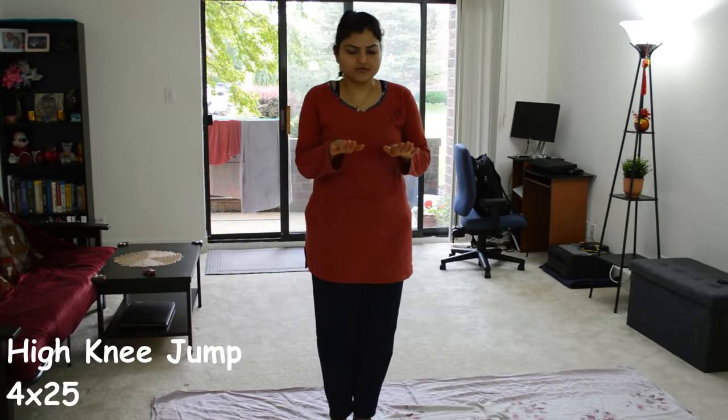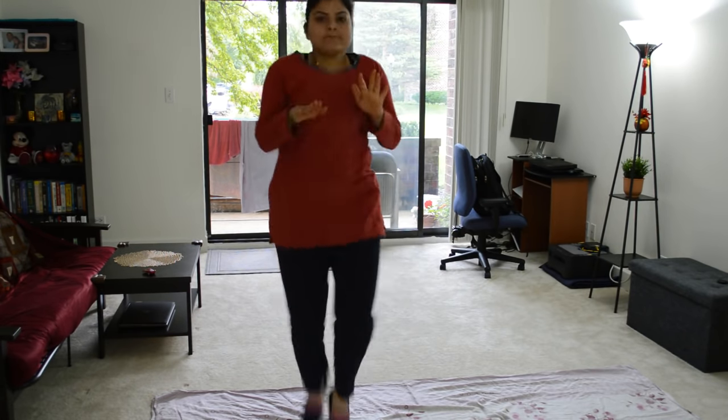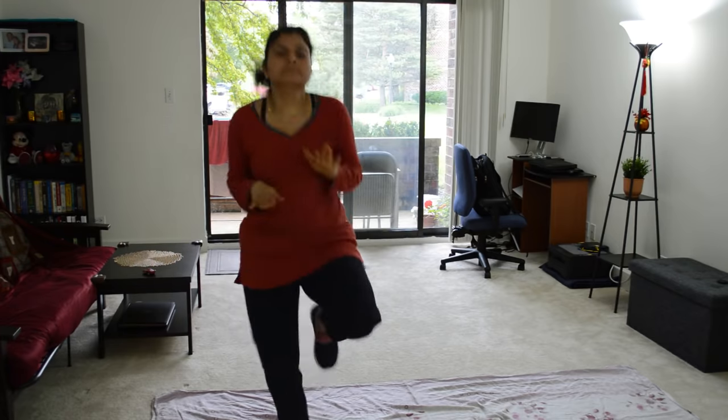Let's go on to the second exercise, which is high knee jumps. Again, I do 25 times in a set of 4. If you are a beginner or don't have a lot of weight, it's okay — you can easily do this.